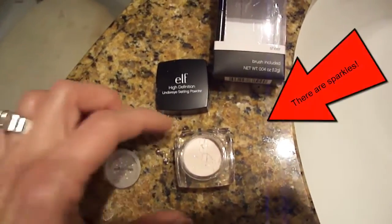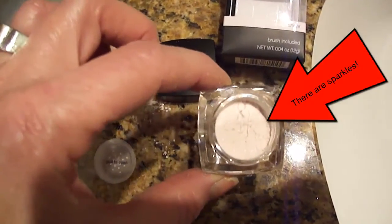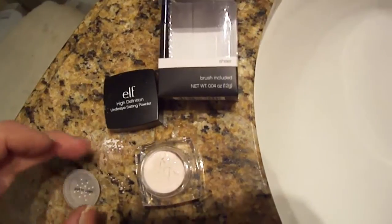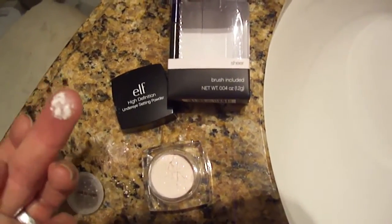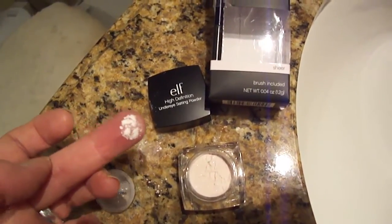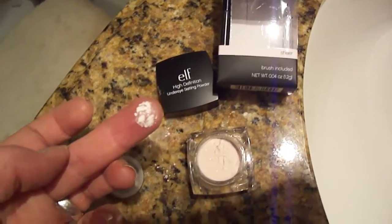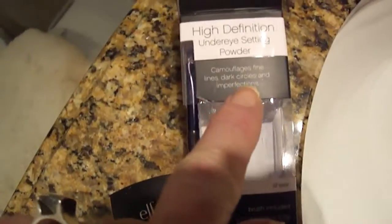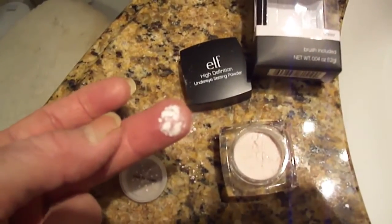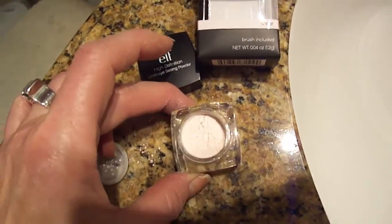I just want to know if you can see this. The overhead light is halogen, it's hard to see, but it is definitely sparkly. It has sparkles in it — sparkles. Why would I want sparkles if I'm covering the under eye? On the packaging it says it camouflages fine lines.